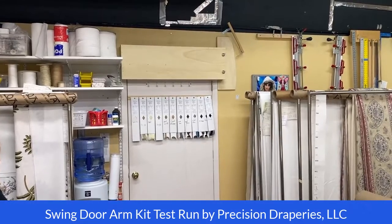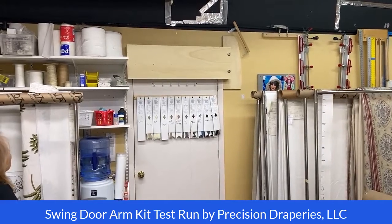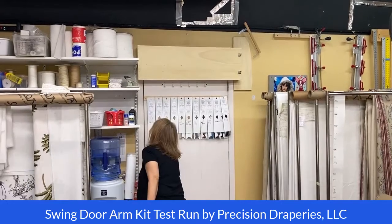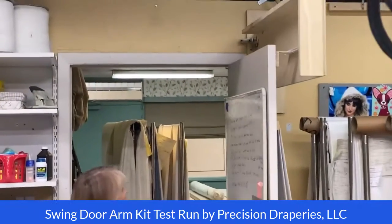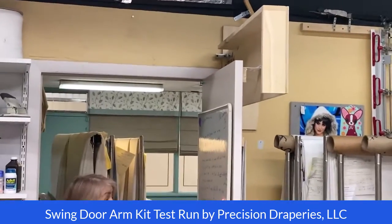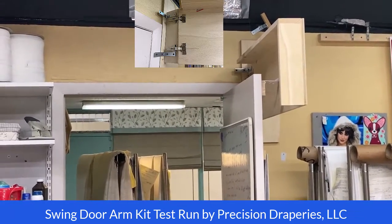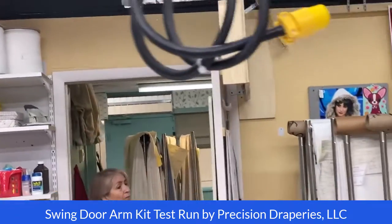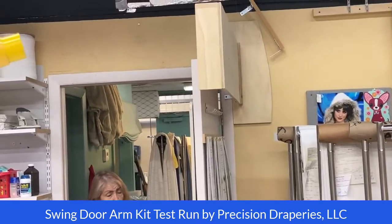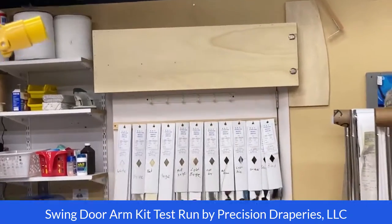Okay, fantastic Friday ladies! I got the swing arm door kit working and operational, so Anna is gonna demonstrate. Check it out. The challenge is the way the hinges are — I used these European hinges and the door would only open up to about a 90 degree angle, won't go any further based on the hinges I used. Go ahead and close the door — there it is, perfect.